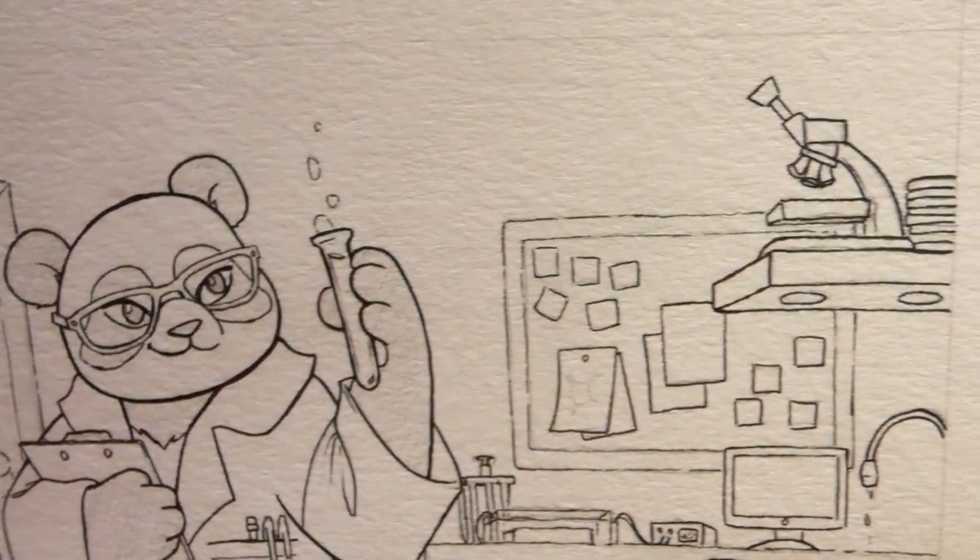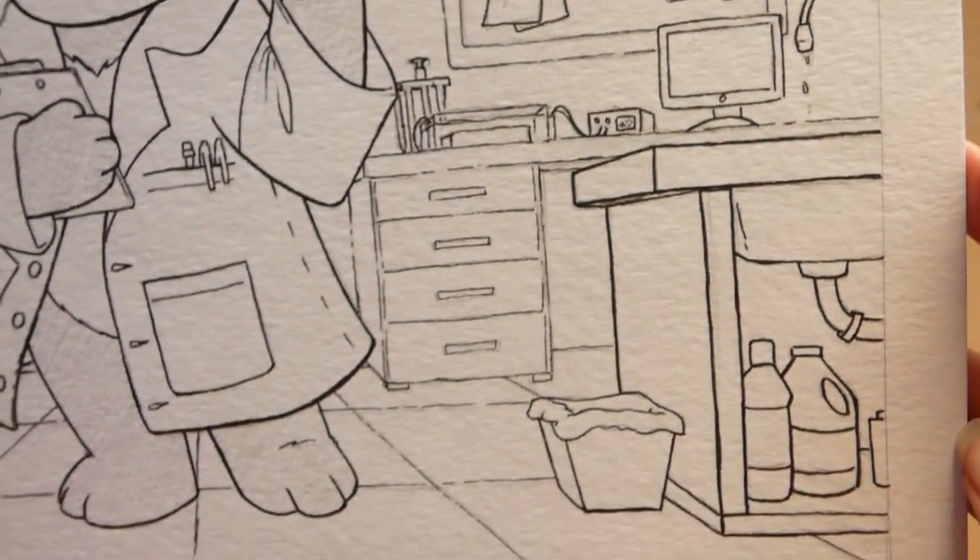Once the lines were dry, I erased my sketch, taped down the paper, and got to painting.